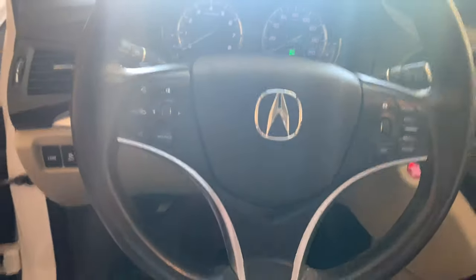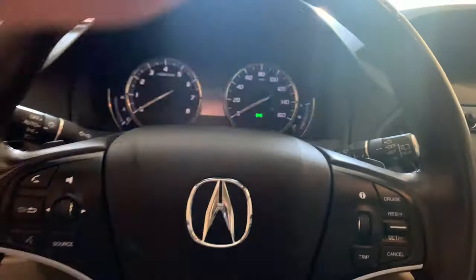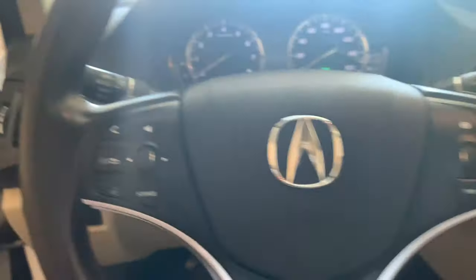Here's the steering wheel with your main controls and radio controls — trying to block out the sun so you can see better. This car has about 50,000 miles on it. He bought it in 2017 with only 15,000 miles on it, so even though it's still relatively low miles, he's put a lot of miles on it.